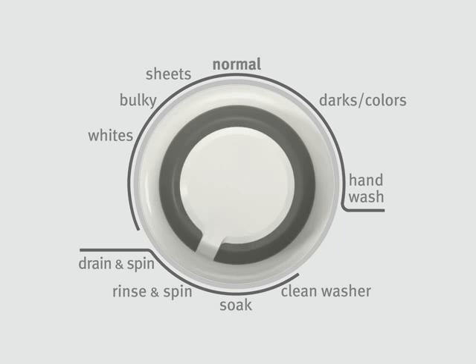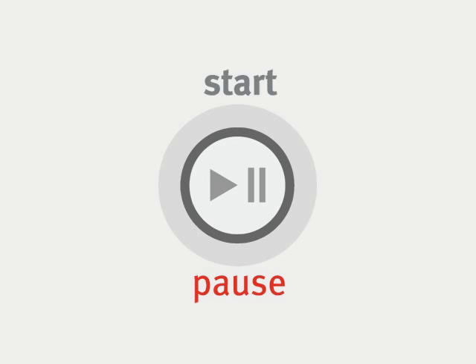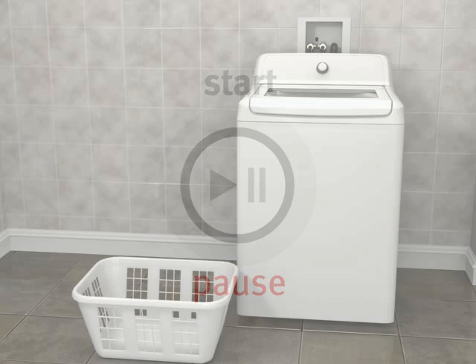If the washer stops and the error code continues with the wash cycle dial flashing, open the lid and redistribute the load manually. Close the lid and press start to continue the wash.